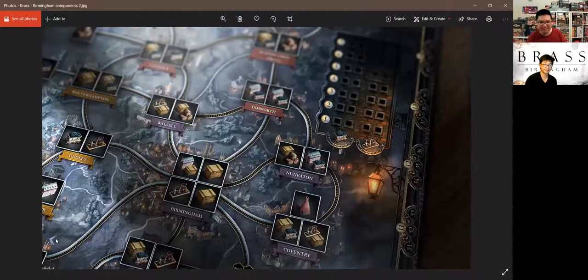One potential con is the complexity of the building rules. When building your industry, there's an important distinction: there's 'connected to your network,' 'in your network,' and then location cards where neither of those constraints applies. When we were playing, we both needed clarification multiple times from the rules on exactly what was allowed.